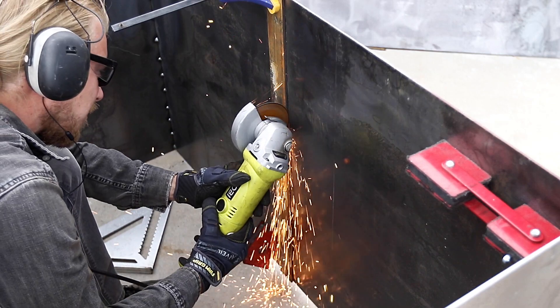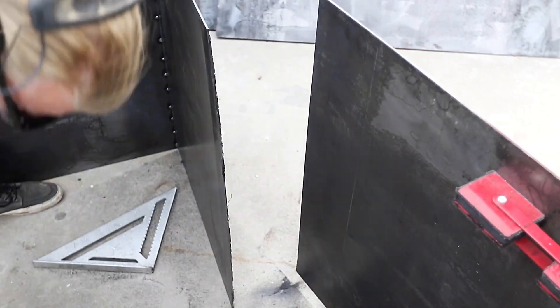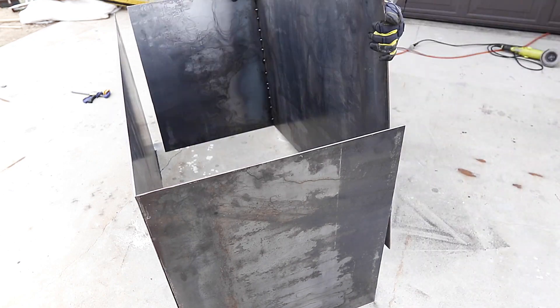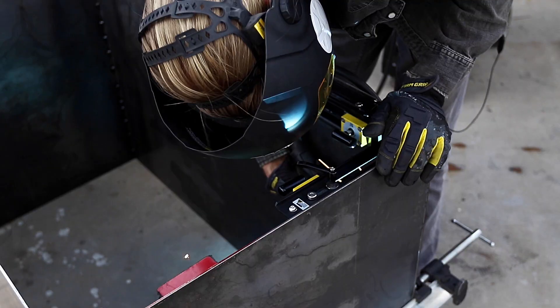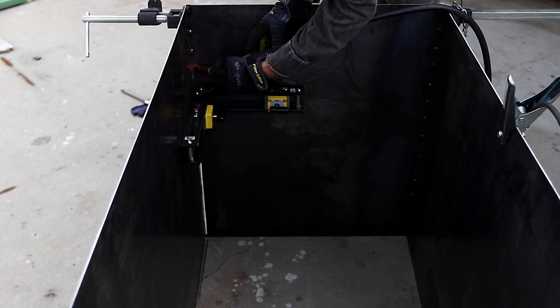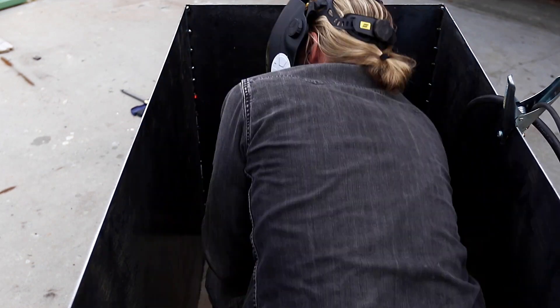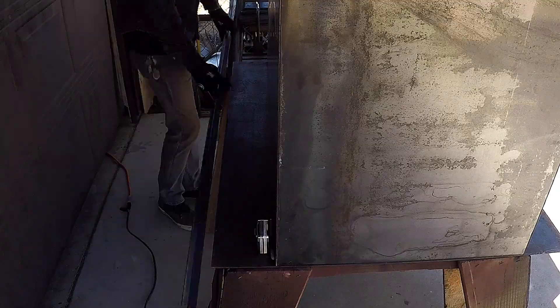We just got these mag switch magnet clamps which are awesome for welding because they use super strong switchable magnets to hold even the heaviest pieces of steel in place at a nice right angle while you pack in your weld. Brett used an angle grinder and a cutting wheel to cut the end panels in half. Notice that we're just tacking in the welds — not doing complete seams — to minimize heat buildup and prevent the steel from warping.